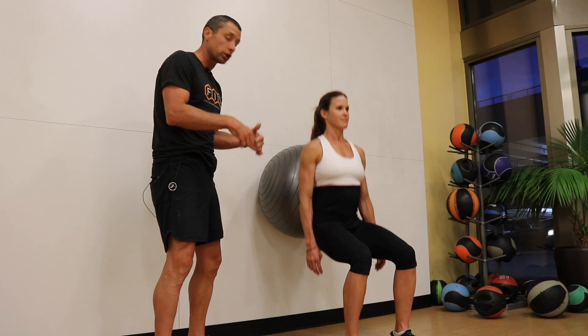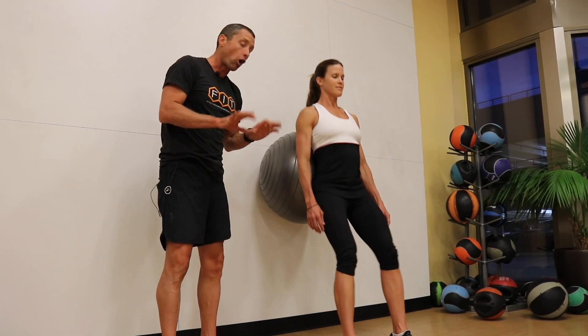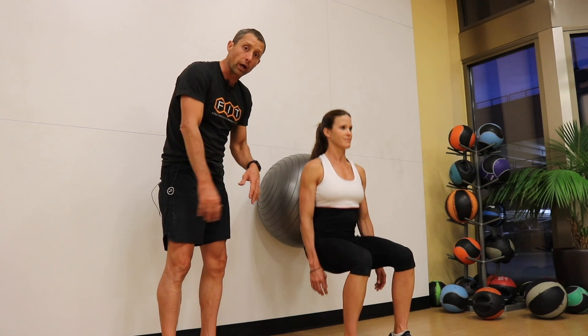When you come up you're going to squeeze your butt. Head is straight forward and always comfortable with all four corners of that foot on the ground.